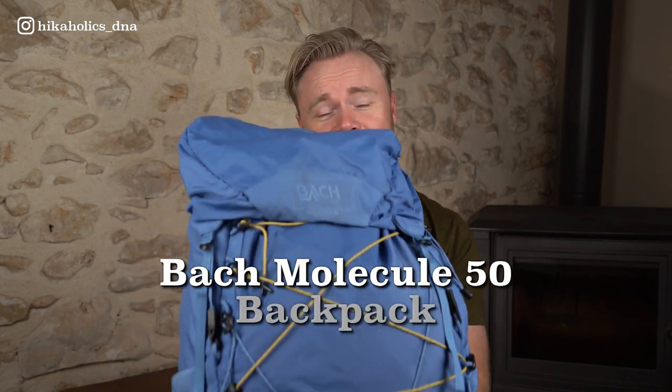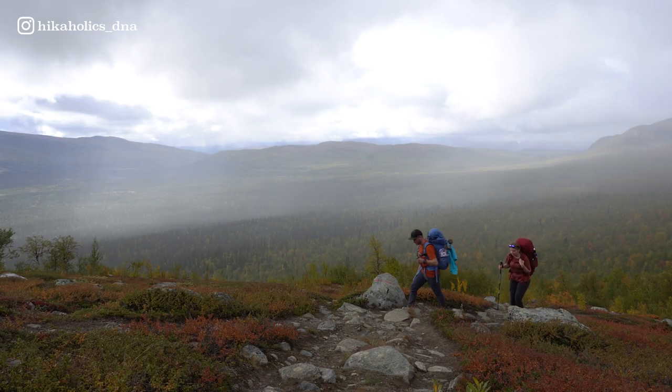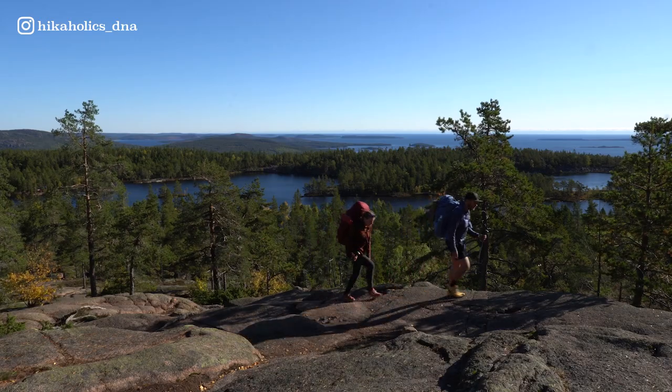Welcome to another Hikeholics gear review. In this video I will be giving you my review of the BAG Molecule 50 backpack. I've tested this backpack in beautiful Sweden during two long distance trails, the Kungsleden and the Höga Kusten Leden.